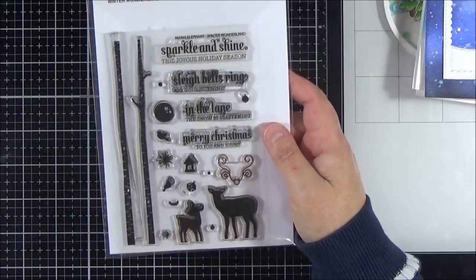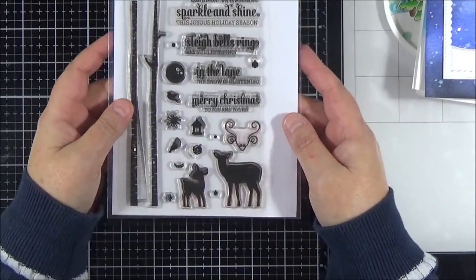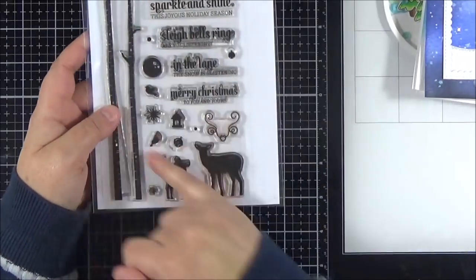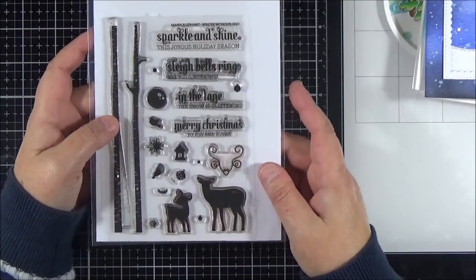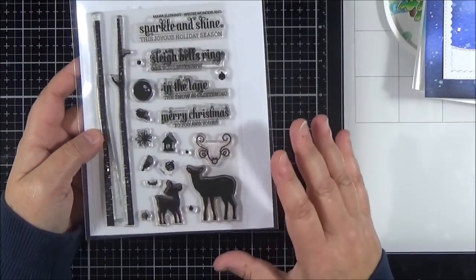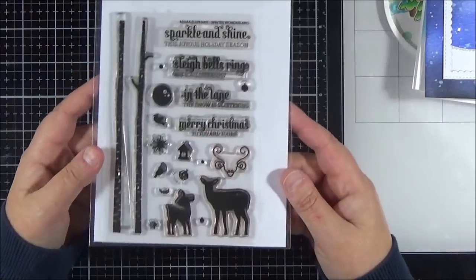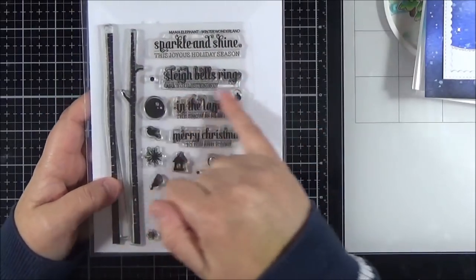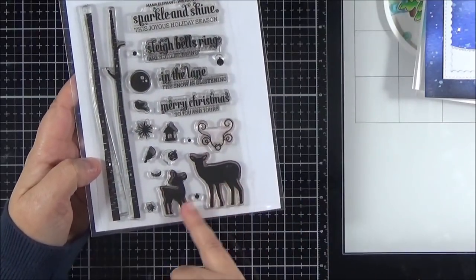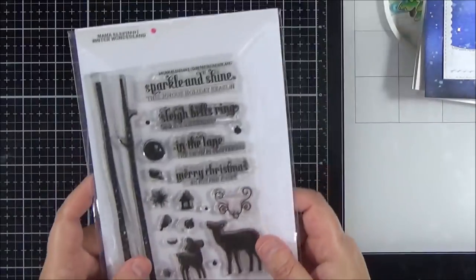Moving on now to Mama Elephant — these are mostly my favourite deer stamp sets that I'm showing you now. This one is about four or five years old but you can still get hold of it. I used it a lot a few years ago and last year, though I haven't used it this year. You can see I've used the sentiments a lot. You've got these lovely birch trees, ornaments, and gorgeous deer that just look fabulous silhouetted against a background — and I did get the dies for those as well.